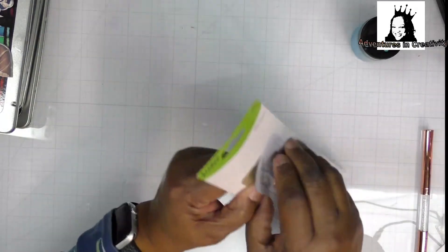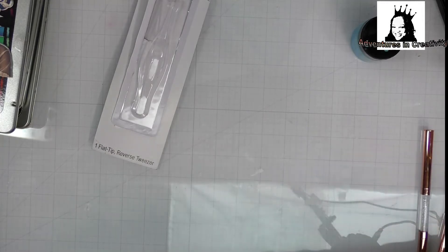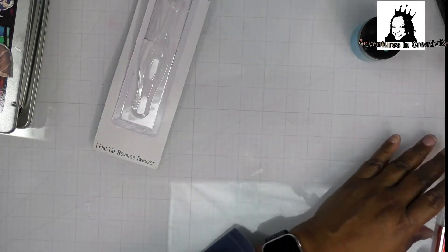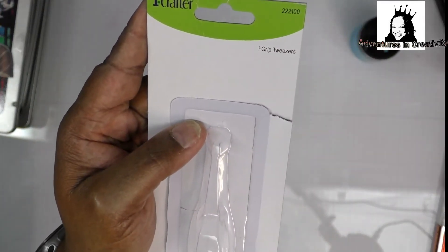From Amazon, I wanted some tweezers with a different end on them. They're flat and they lock really strongly to hold things when you're gluing them together. They'll hold them together and let them glue and dry. These are by Eye Crafter and they're Eye Grip Tweezers.